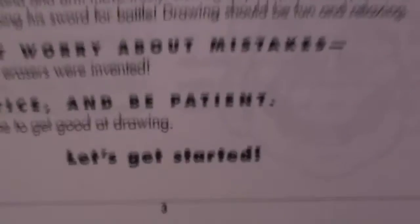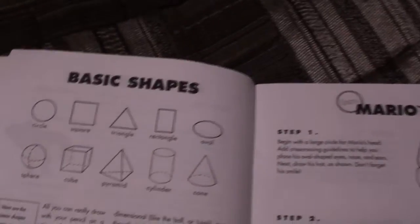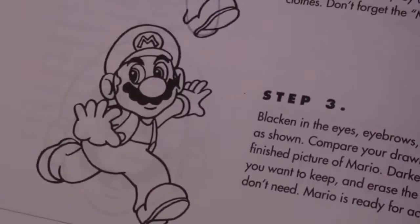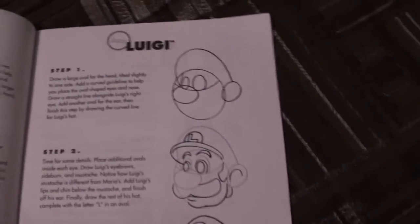And just like the book says, let's get started. You see here some basic shapes and some pointers. We see Mario — a little Mario face, pretty basic — and then a fully bodied running action Mario. And then we have a Luigi face, kind of standard fare.